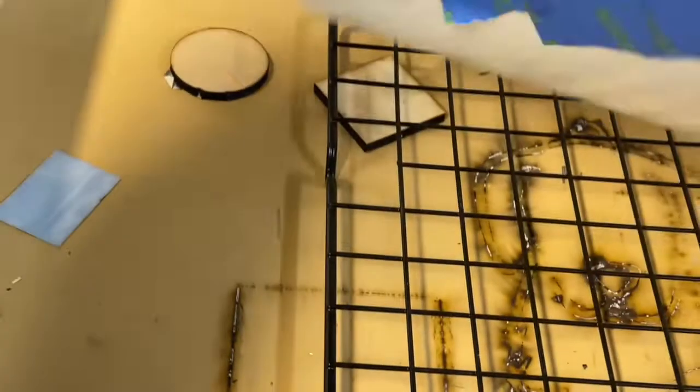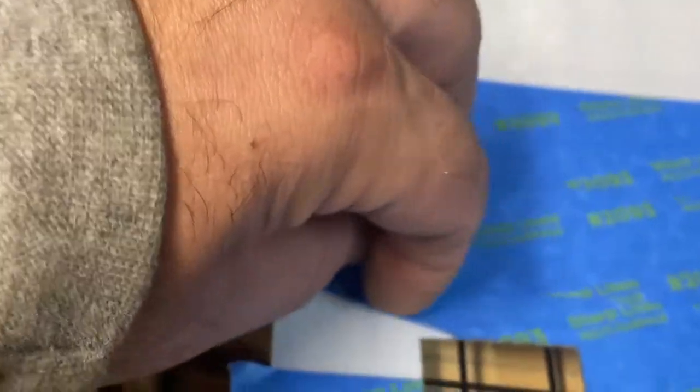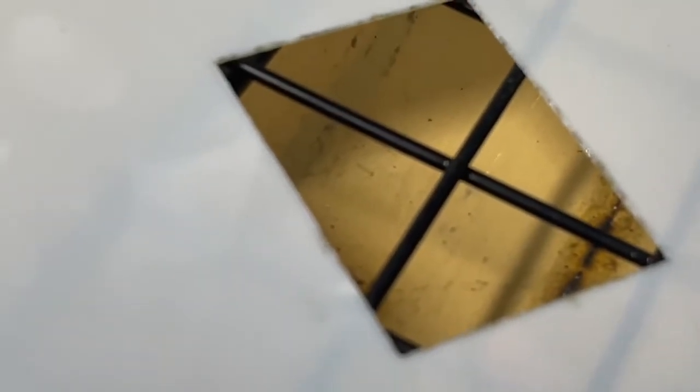I cut it out pretty good. There's a little bit of a jagged edge to it. Let's go ahead and peel some of the tape off and see what the edge looks like. Let's get a closer look — you can almost see some of the burn edge on the stencil part of it. It doesn't appear that it has warped it at all, but it did burn the edge a little bit.